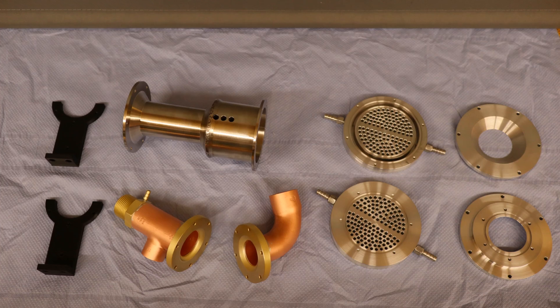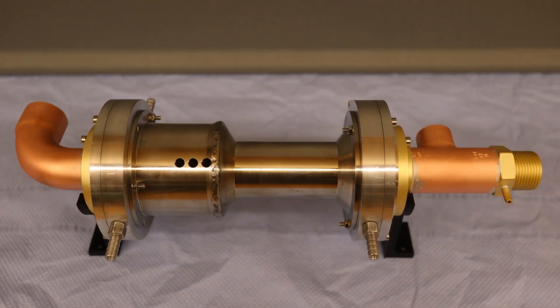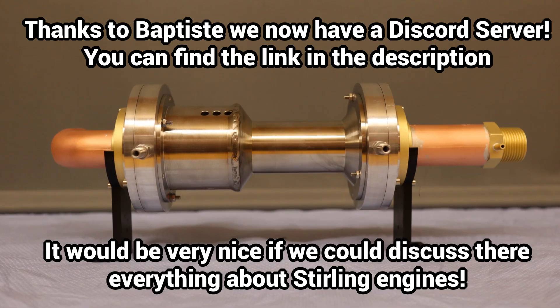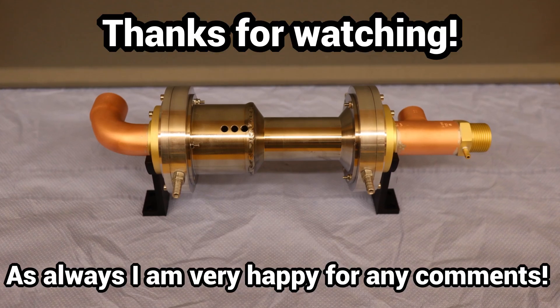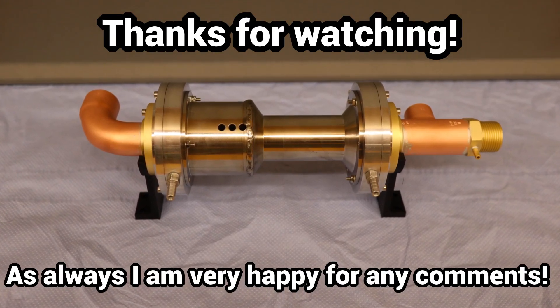Now everything has to be connected, and then I can make my first startup attempts initially with a provisional burner. All this has been a lot of work, and for a change, I have now made this video. I hope to be able to report on the working engine and initial performance tests soon, and look forward to your feedback and comments. Thanks for watching.